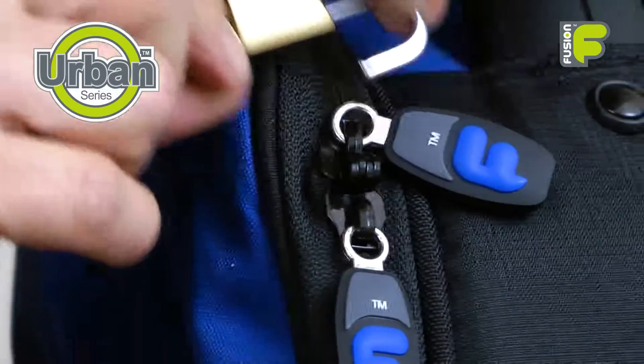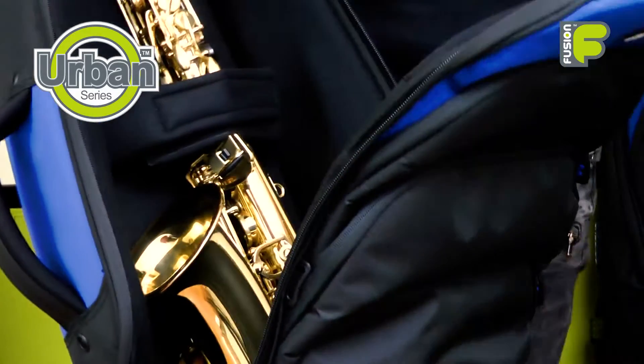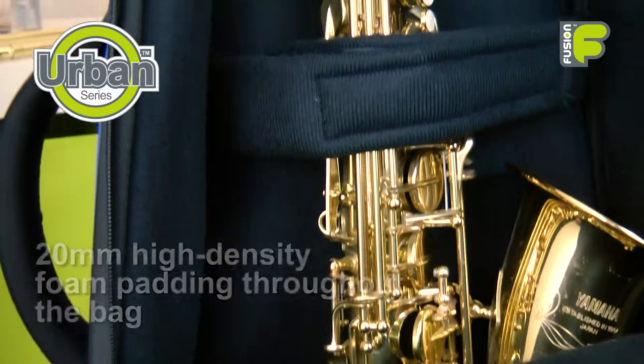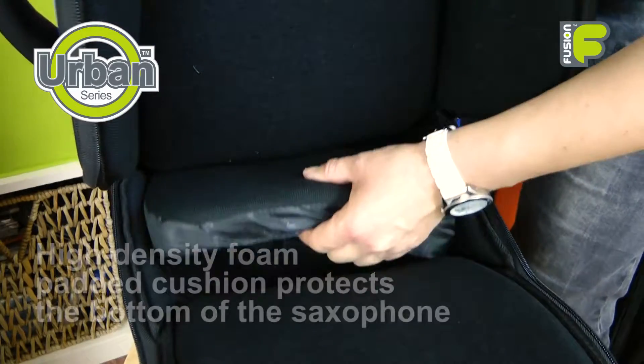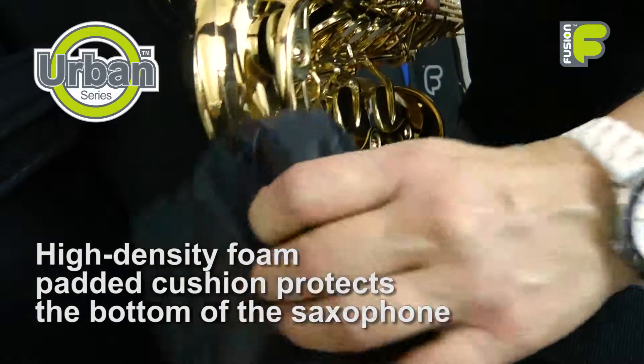A pair of lockable rubberized zip pulls open fully with our unique zip opening to allow full access to your instrument inside the bag. An adjustable security strap and 20mm high-density foam padding throughout feature in this main compartment, while a high-density foam padded cushion protects and supports the bottom of your alto saxophone.